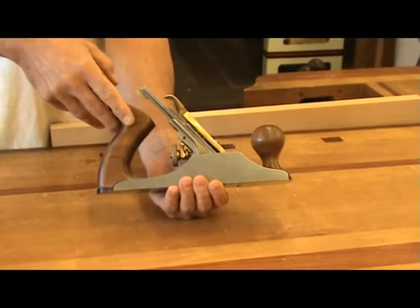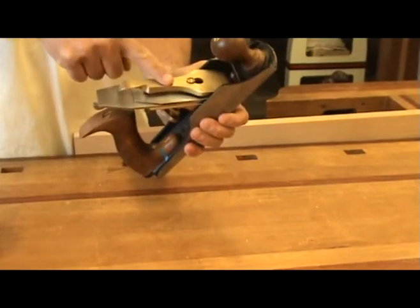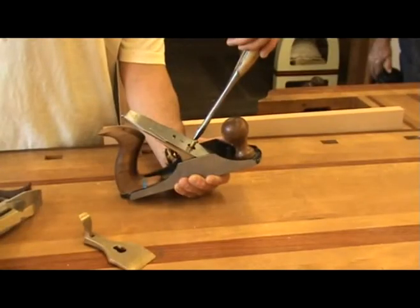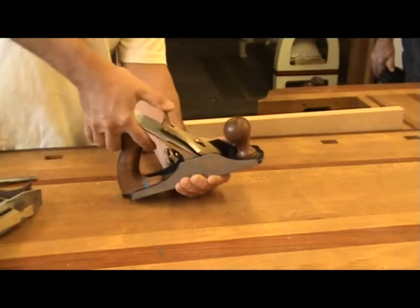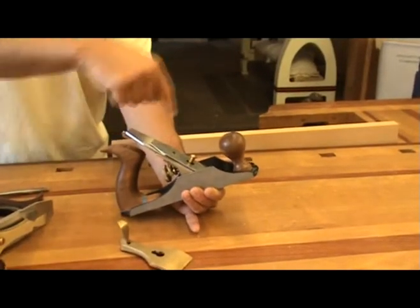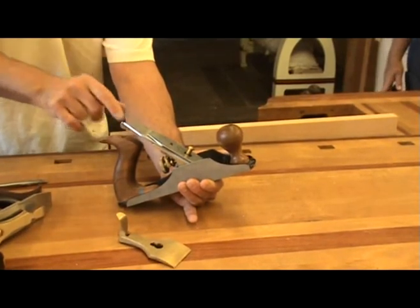The rear handle is called the tote. The front handle is called the knob. The brass part that holds the assembly together is called the lever cap. Adjusting this screw determines how tight or loose the lever cap is. You should not have to apply a lot of pressure to close the lever cap assembly. On the top is the chip breaker and underneath is the iron or blade.